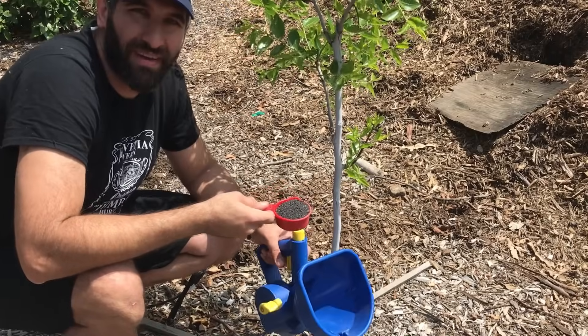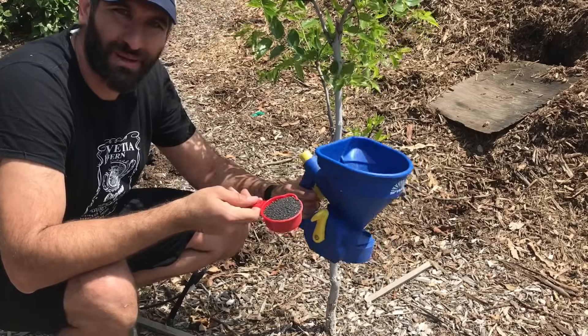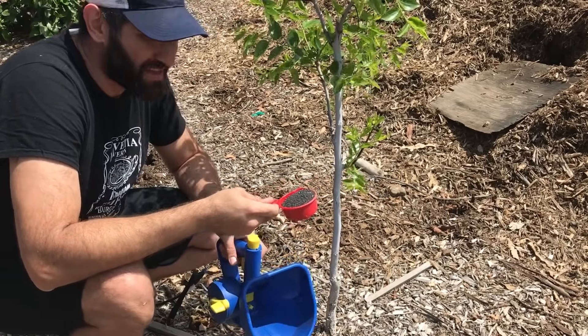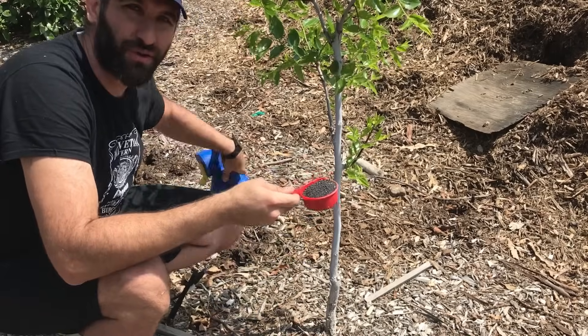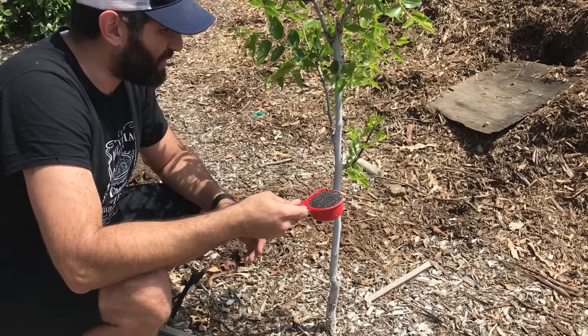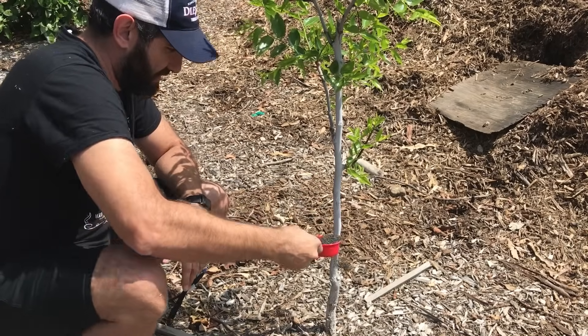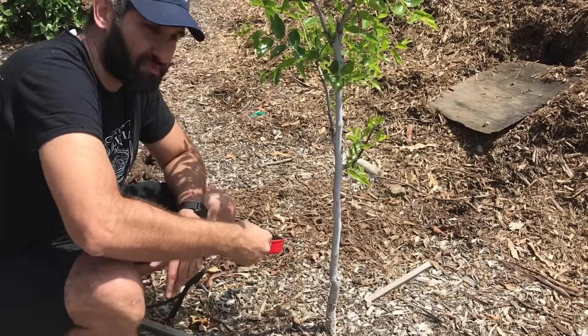When we've got one single tree like this, it's kind of overkill to load up the spreader and then spread it out. For just a single tree or a really young tree, I might just take the cup and then sprinkle it out. I'm not having to cover as much area.